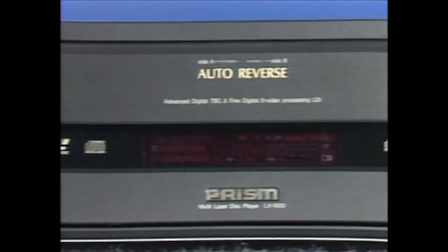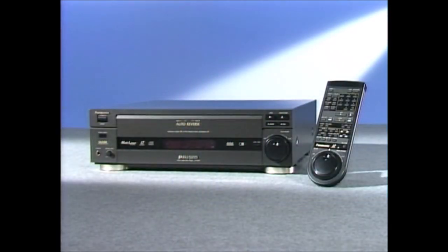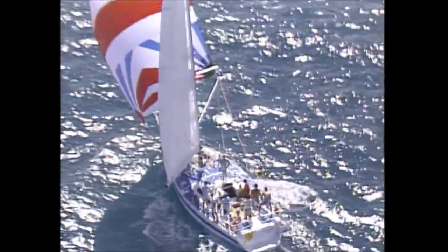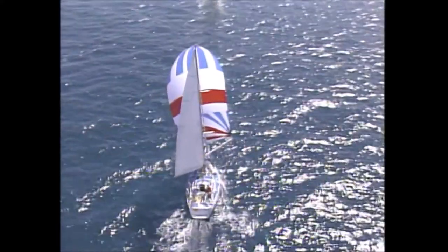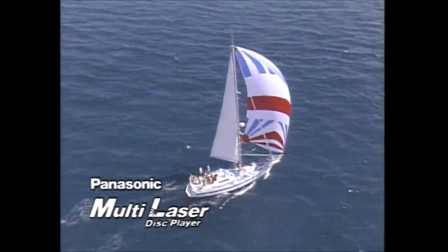For the best in leading-edge digital technology, meet the LX1000 5-in-1 multi-laser disc player from Panasonic. The LX1000 surpasses all other video devices in picture and sound quality and is packed with technology sure to delight the most ardent AV fan.